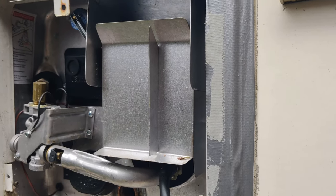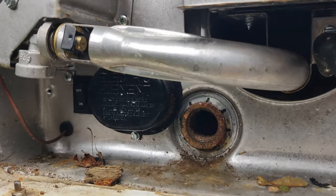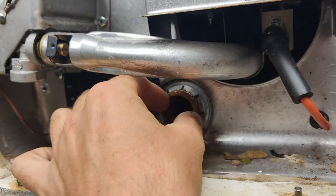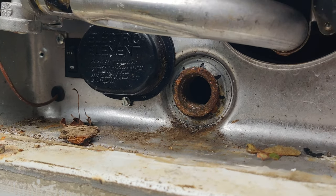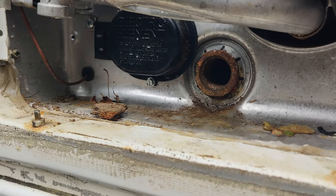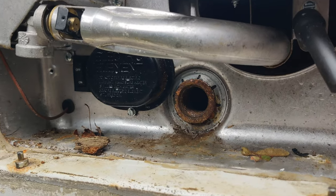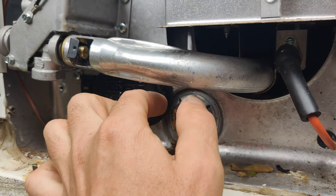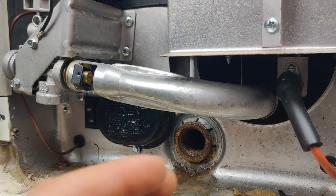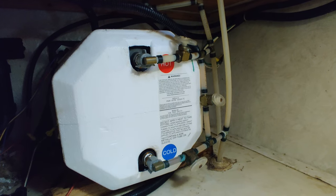Next thing you want to do is locate your water heater. On mine it's on the aft end of the camper, and at the bottom you're going to see a big plug. Just take that plug out and drain the water out of the water heater. After it's drained, put the plug back in, because there's an anode on those plugs that will prevent any corrosion from happening.